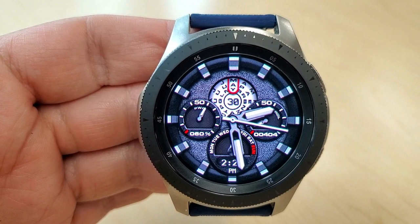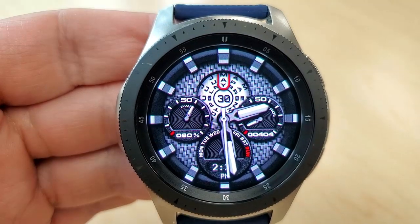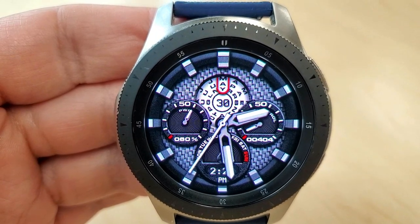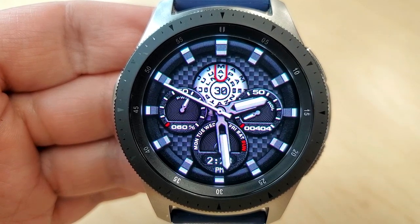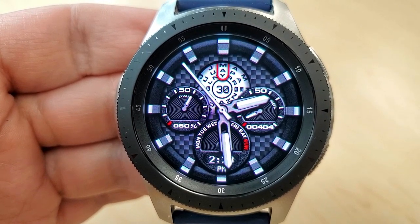You get a few different detailed backgrounds to choose from, plus that white dial at the top contrasts really nicely with the other monochrome tones. So you get a sporty, classy-looking face that could really fit into casual to more formal occasions. It would look great if you pair this with an all-black band or even a stainless steel one.